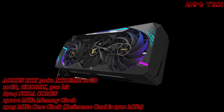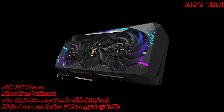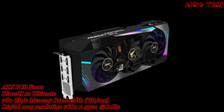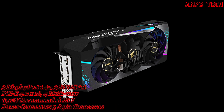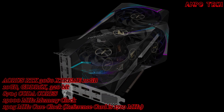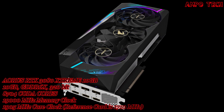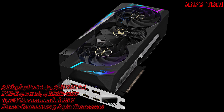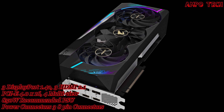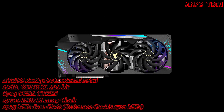This graphics card features Nvidia Ampere streaming multiprocessors with second generation ray tracing cores and third generation tensor cores, powered by GeForce RTX 3080. It is integrated with 10 Gig GDDR6X 320-bit memory interface, and it has Max Covered Cooling with LCD Edge View, RGB Fusion 2.0, 6 video outputs, and a protection metal backplate.